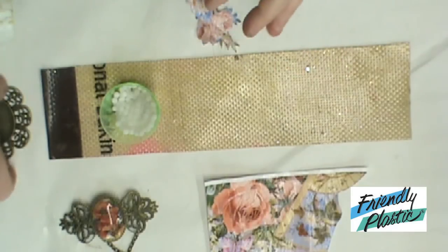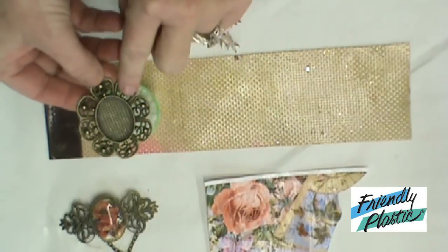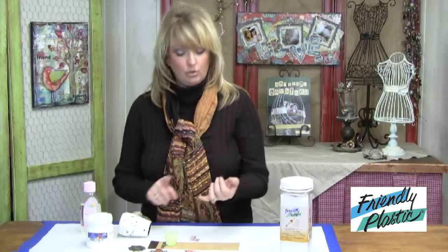You'll need any jewelry findings that you have. I have some vintage-looking findings here. This one has a special space for the cabochon. Again, you're going to need your photo, and you'll need your heating source. You can use water, or you can also use your heat tool for this particular project.